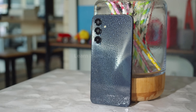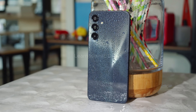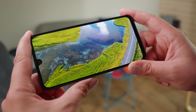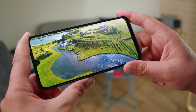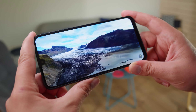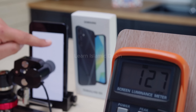And that wraps up our review of the Samsung Galaxy A16 5G. If you're looking for a device that gives you Samsung's reliability with 5G at an affordable price, this one is worth considering. What are your thoughts on the Galaxy A16 5G? Let us know in the comments, and don't forget to hit that like button, subscribe, and stay tuned for more in-depth smartphone reviews. Thanks for watching, and we'll see you in the next video.